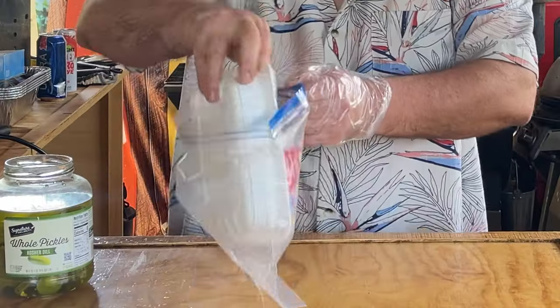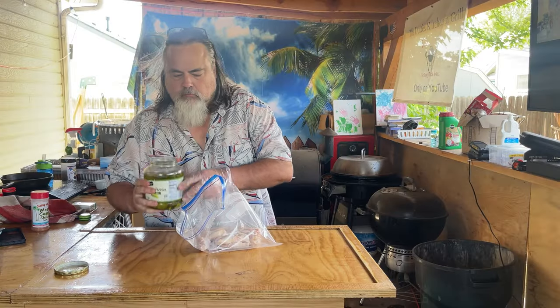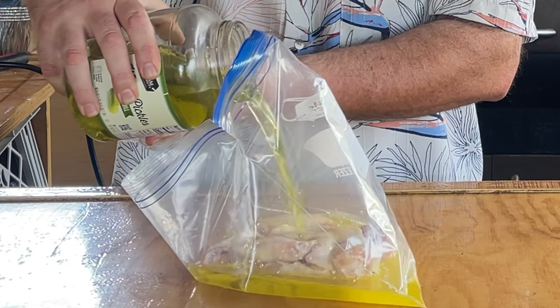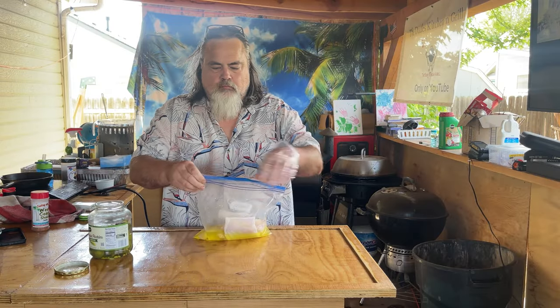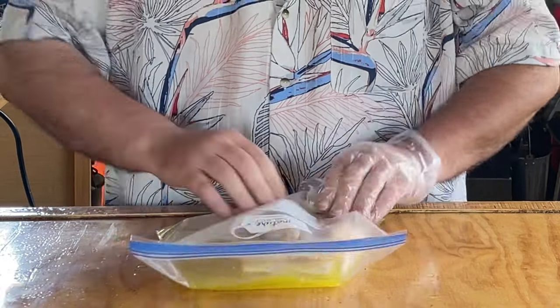We're taking chicken wings and putting them in a pickle brine for four hours in the fridge. Just put that pickle brine in there with your chicken wings just like that. Seal up that container and put in the fridge for four hours.